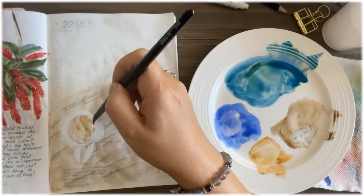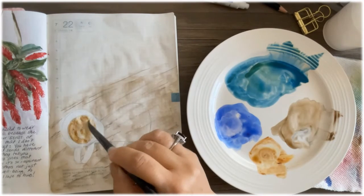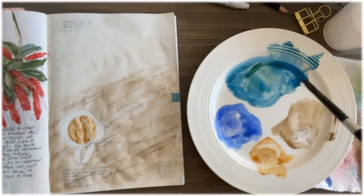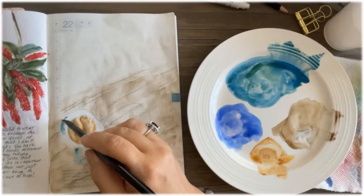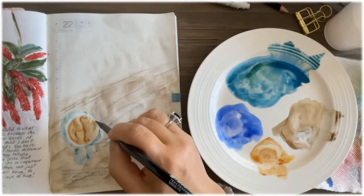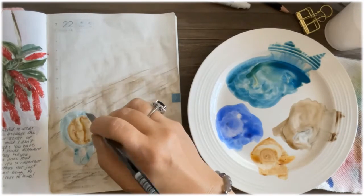Now I'm painting the coffee — I do add cream to it, so it's not as dark. I'm adding a little more pigment and then moving on to the mug. I'm really trying not to touch the area where I painted the coffee because I don't want those colors to mix there.